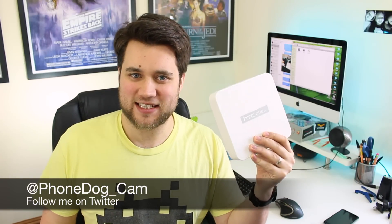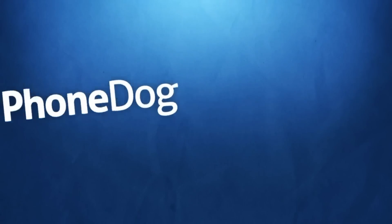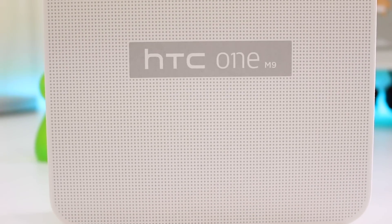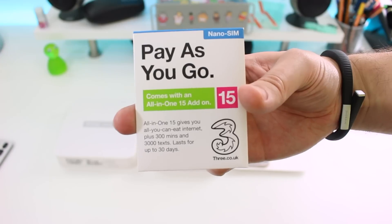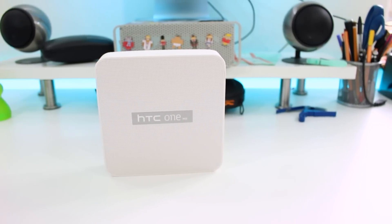Hey guys, Cam here from phonedog.com and I have my hands on a retail packaged HTC One M9. This is the international unlocked version and I'm going to unbox it and give you my first impressions. This is our first look at the device in its packaging and our first look since we had a proper feel of the phone at Mobile World Congress, and it's thanks to 3, the UK carrier, that we've been able to get hold of a review unit.